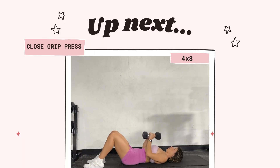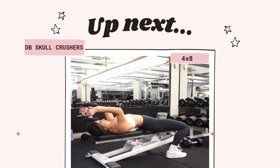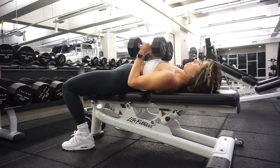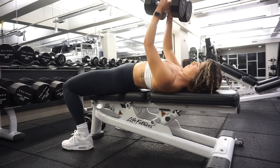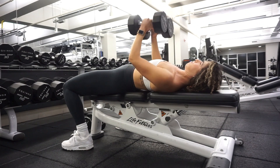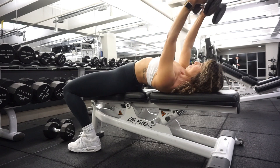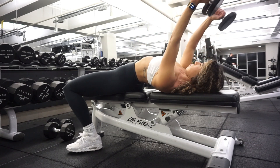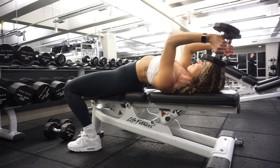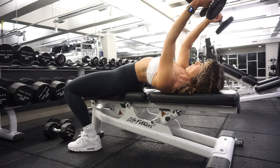Moving on into our next superset: you have a close-grip dumbbell press and then skull crushers. For the close-grip press, hold those weights together so they are touching and pick a challenging weight. Then drop to a lighter set of dumbbells for skull crushers — starting with your elbows framing your face, bringing the weights down right outside of your head and pushing up. Do not actually crush your skull.